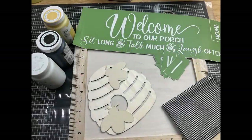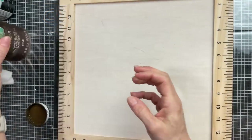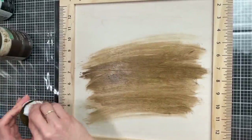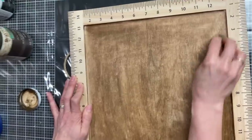For DIY number three we're going to make this welcome to our hive sign using this ruler square sign from Target, a really cute honey beehive with two bees from Walmart, and some different paints and ribbons. The first thing I'm doing to the inside of this sign is darkening it up with some antique wax using the baby wipe method.